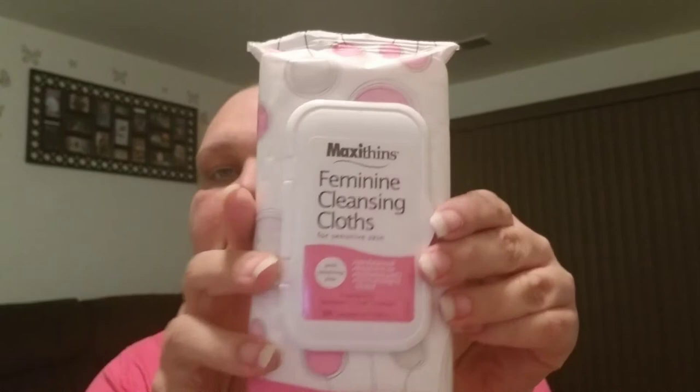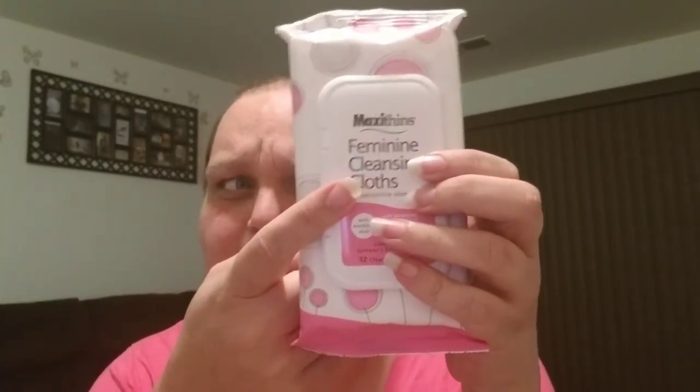I picked up three packs of the Maxi Thin Feminine Cleansing Cloths. It says with smoothing aloe, pH balanced, alcohol-free, hypoallergenic, dermatologist tested — compares to Summer's Eve. You get 32 in a pack, and these have an expiration date of April 2019. I've heard things on the internet saying these cause issues, but every week it's something else — one minute eggs were bad for you, then they're fine. These work great for me, I love them, and I will continue to repurchase them for a dollar.